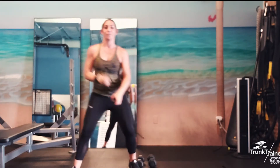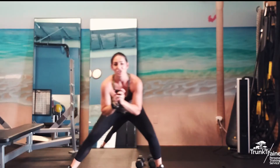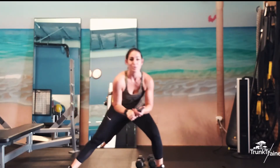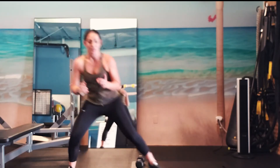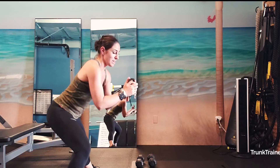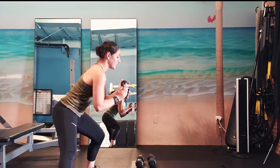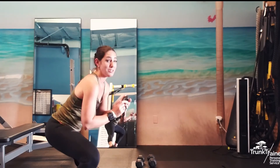Side to side lunge is next. Feet are super wide, toes pointing straight ahead, and we're going to lean to the side and just shift and shift. This is one of my favorite exercises — it feels so good, working the inner thigh while you're stretching as well. You can hold dumbbells too if you want a little extra challenge. We've only got one thing left after this — we've got our tricep dips. You guys hang in there. 31 seconds, almost there.